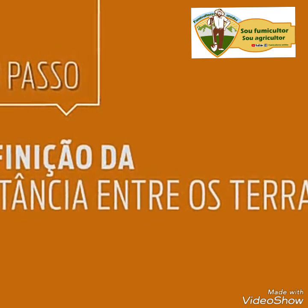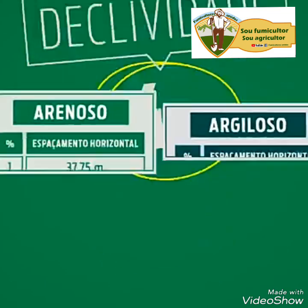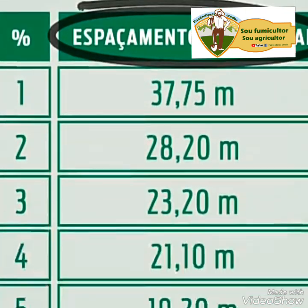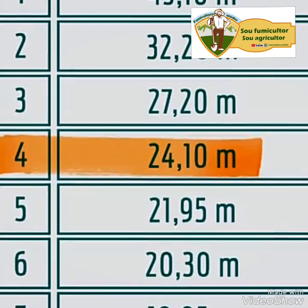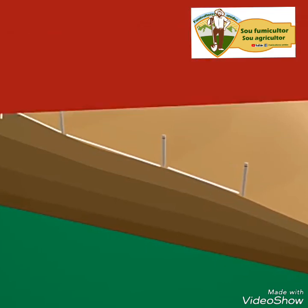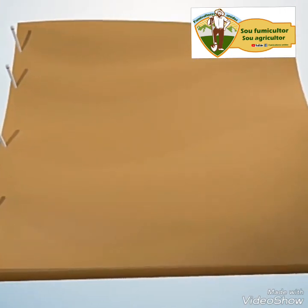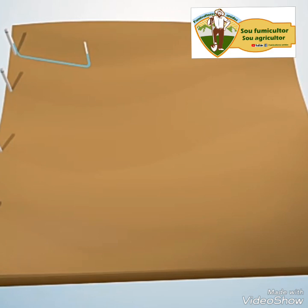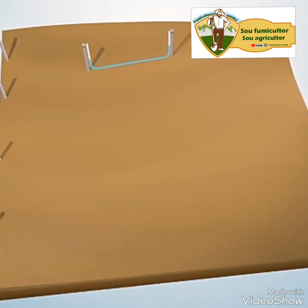Terceiro passo: definição da distância entre os terraços. Vamos pegar o valor da declividade do passo anterior, que é de 4%, e ver na tabela: se o solo for arenoso, o espaçamento entre os terraços será de 21,1 metros; e se o solo for argiloso, será de 24,1 metros. Agora marque as distâncias entre os terraços no terreno com o uso da trena e dos piquetes. Quarto passo: piqueteamento da curva em nível. Pegue a mangueira de pedreiro já com água e os piquetes, coloque uma ponta no primeiro piquete acima já fincado no terreno e procure o mesmo nível da mangueira para fincar o segundo piquete a 30 metros ao lado. E assim vai fincando os piquetes até o fim do terreno. Pronto! A primeira curva em nível já está marcada.